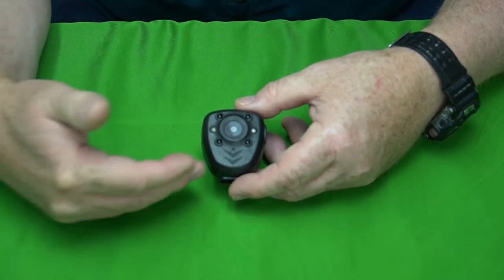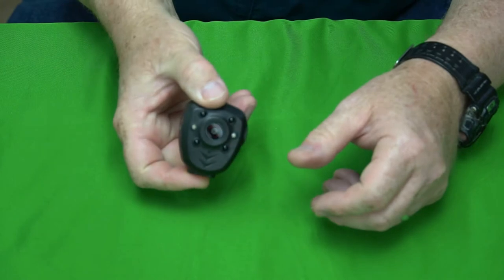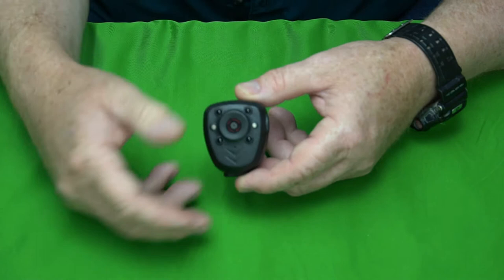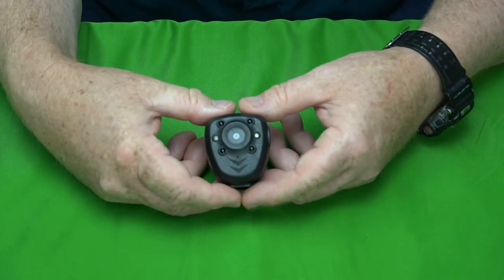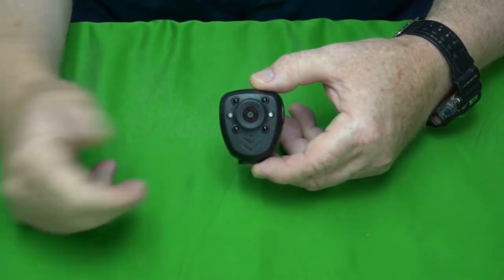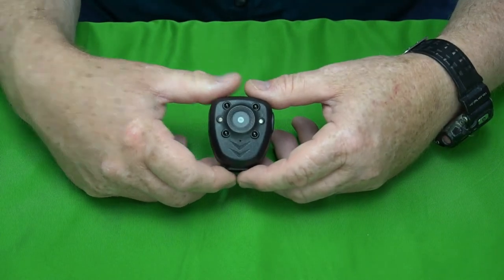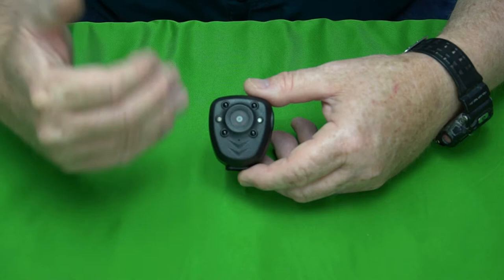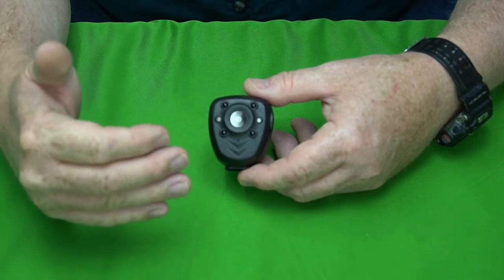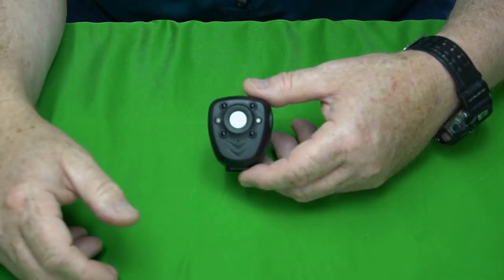It obviously does not do well in a moving environment — it has no stabilization whatsoever. I had it handheld and was trying to hold it as still as possible, and it was all over the place. I'd say this is not ideal as a body-worn camera. It's better clipped somewhere stable. If the footage quality is good enough for your purposes, that's all it needs to be.